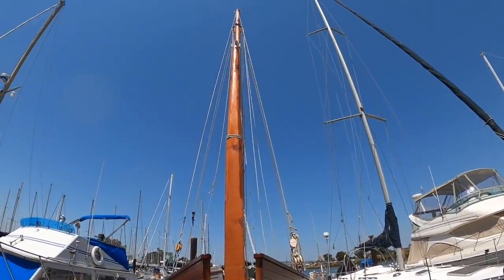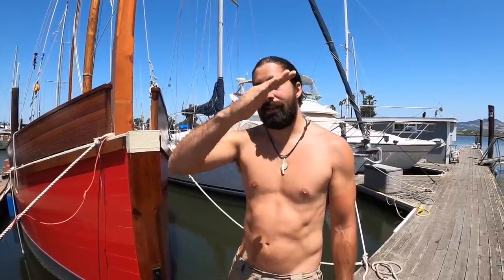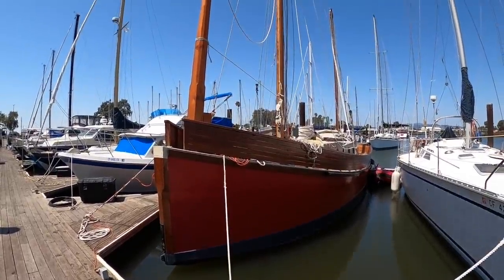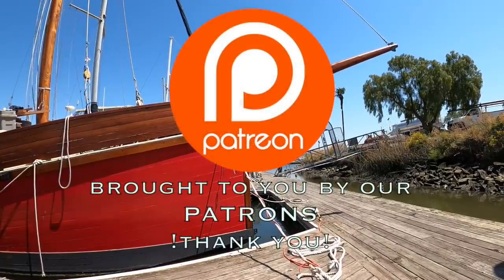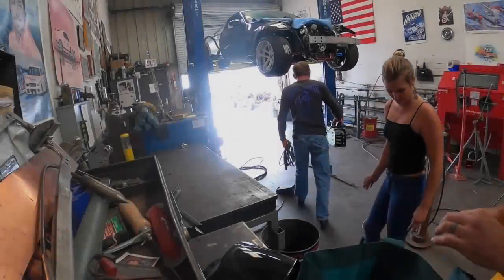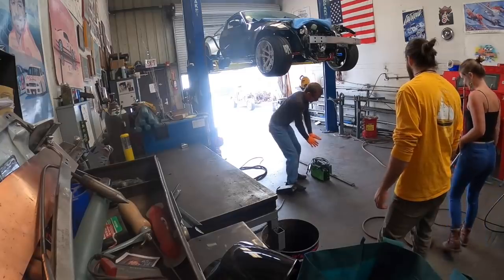There are still many things left to figure out on board Red Aviva, most of which we agree upon — like the final angle of the sprit, since I like it one way and Ruth likes it another, so somewhere in the middle. But she's coming along nicely. Thanks for watching everyone.